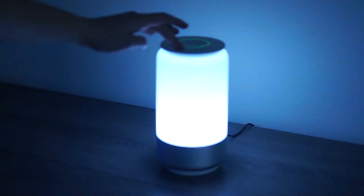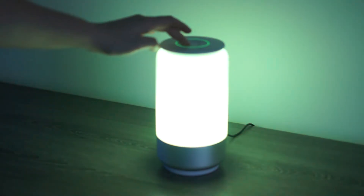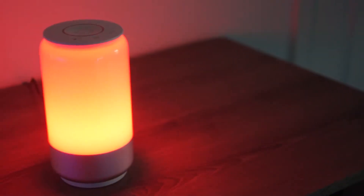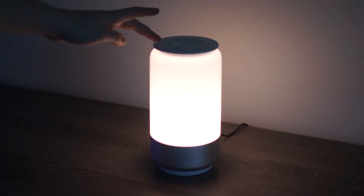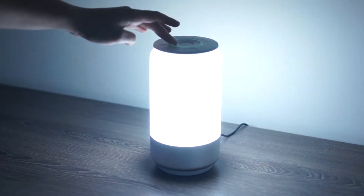Jumping into the first pro, this smart table lamp has over 16 million colors. Pretty much any color under the sun you want this lamp to be, it can fully do that — red, orange, yellow, green, blue, purple, any shade of those colors. If you want a warm light, a crisp white light, or more of a blue-tinted white light, this can do that very simply, no questions asked.